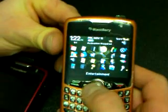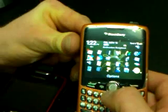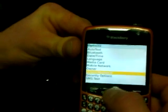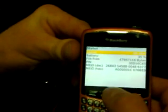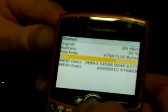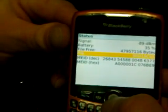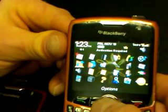Go into your main screen, scroll down to where the wrench is — that's going to be your Options. Click Options, then go down to Status. Use the trackball and scroll down to where it says PIN. There are a few different ways you could do this. You can click on the PIN, hit your BlackBerry menu key, and hit Copy PIN. Then back out of this and go into your contact list.